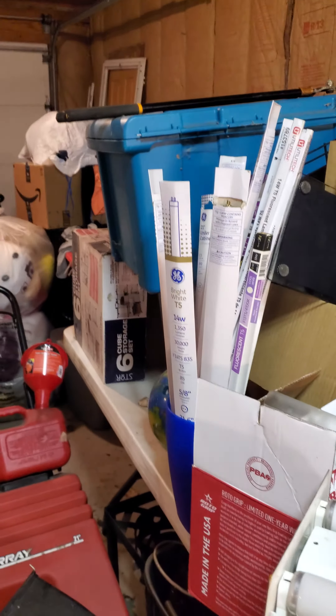Moving on, I got a few more F8 T5 bulbs, which you'll see more of. I got this whole bucket of T5s.